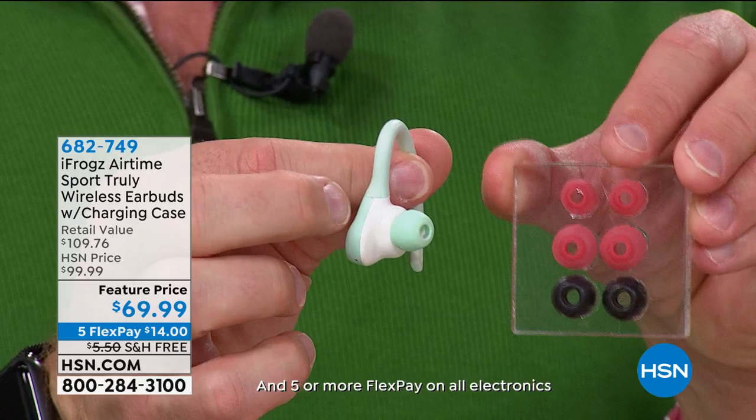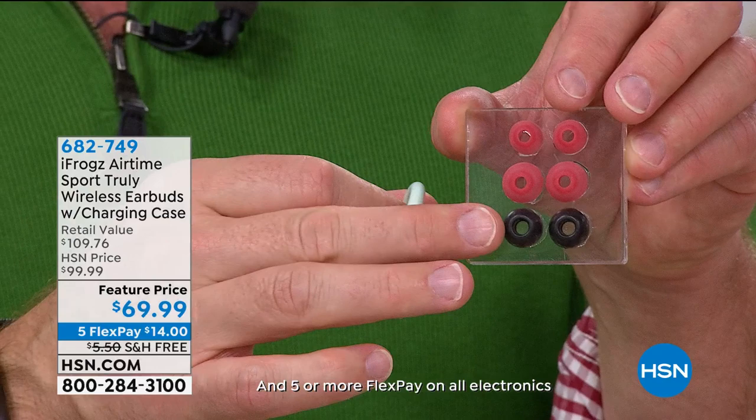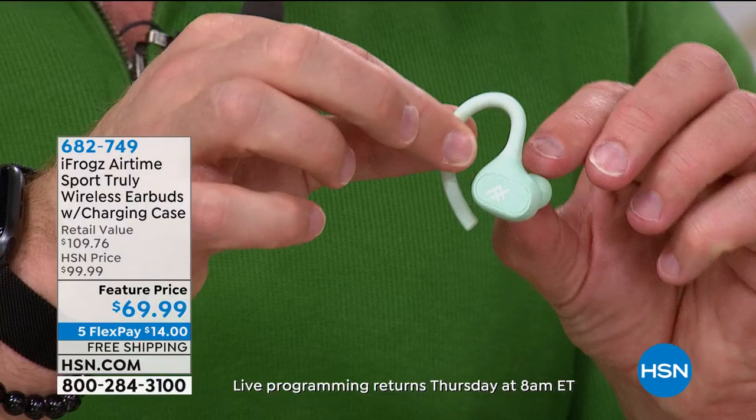You can pair this to your TV if it has Bluetooth. iFrogs is also giving everyone a lifetime supply of ear tips — small, medium, large, even a memory foam option. And if you happen to lose one, it's a lifetime supply. Five-hour battery life — that other pair that only comes in white gives you about four hours.